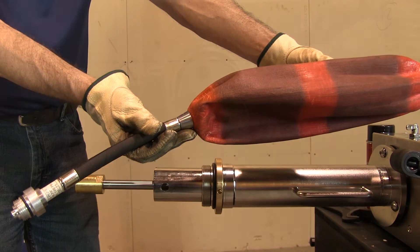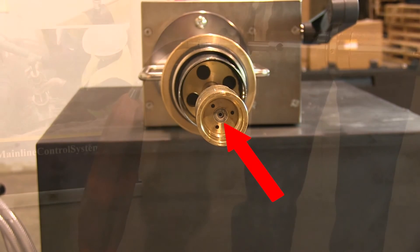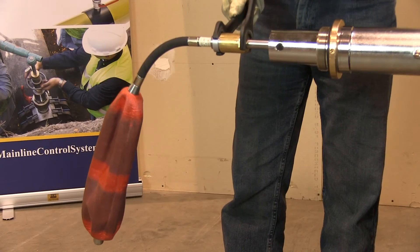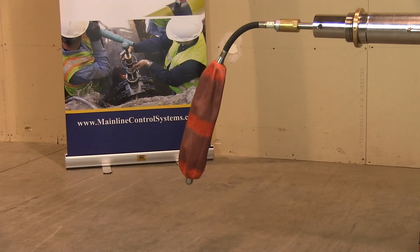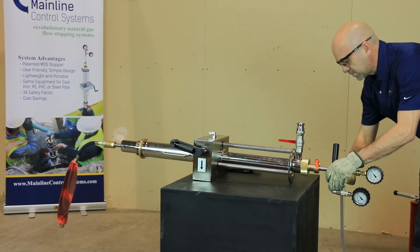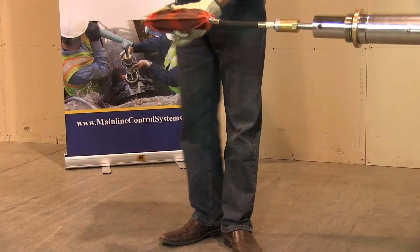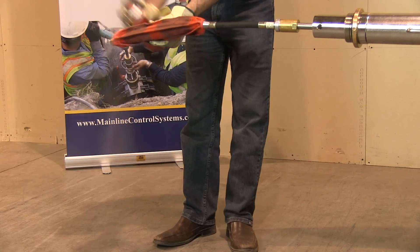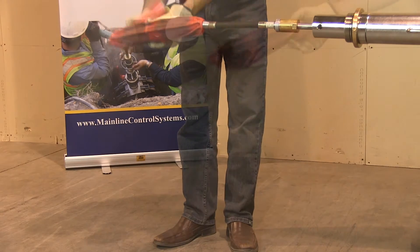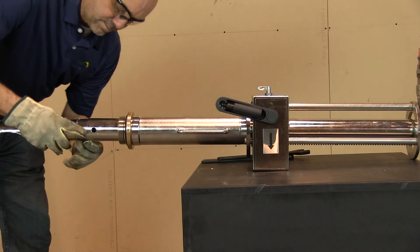The next step is to attach the MDS stopper. Before attaching, make certain the O-rings on the stopper and the gasket inside the coupling are in place and in good condition. Always tighten the stopper with a pair of wrenches. Once attached, connect the hand pump and pull a vacuum on the stopper to make it as compact as possible. Close the inflation valve and remove the hose. Wait five minutes and verify the negative pressure was maintained. Before pulling the stopper into the stopping tower, apply silicone spray at the nose and the end of the MDS stopper.